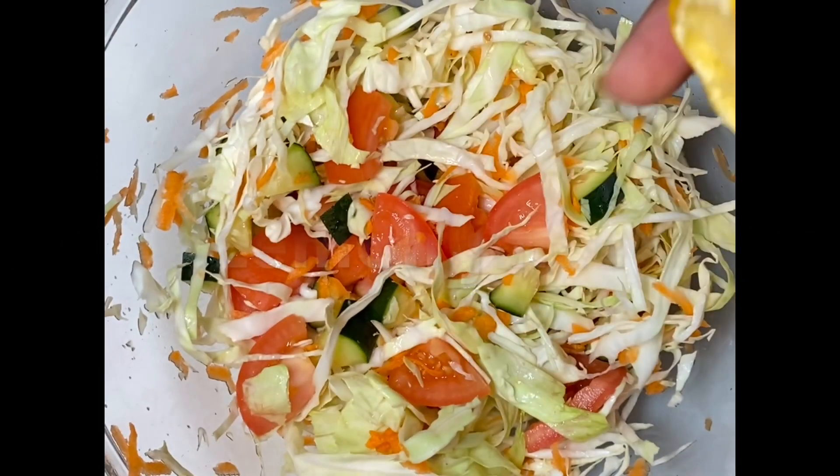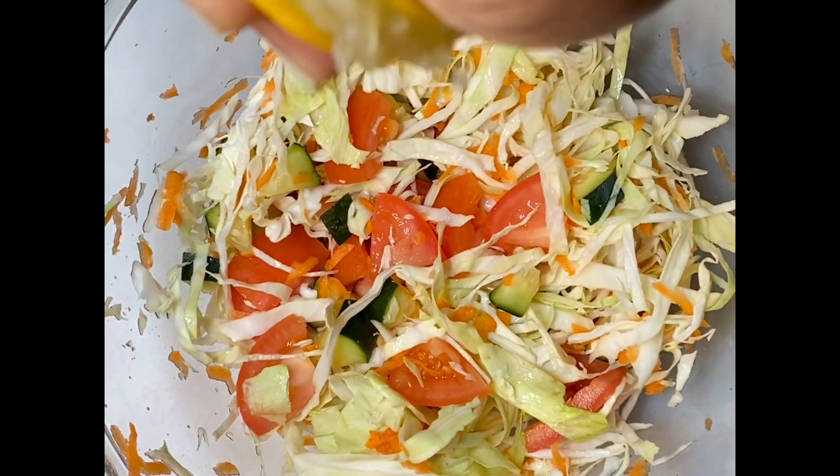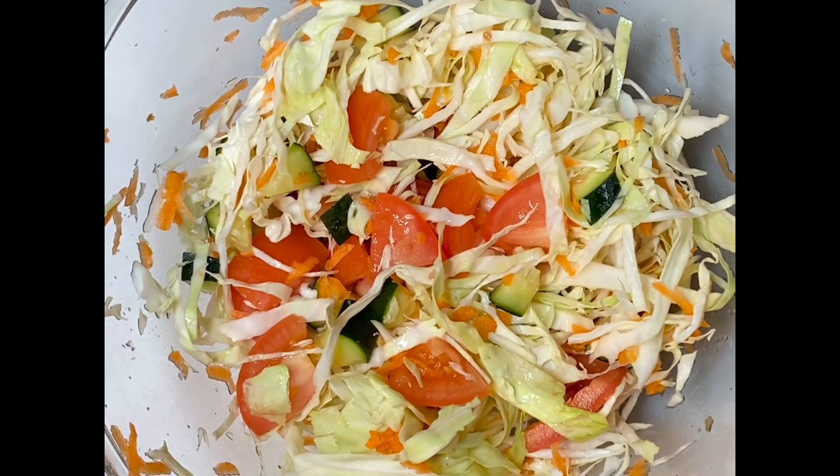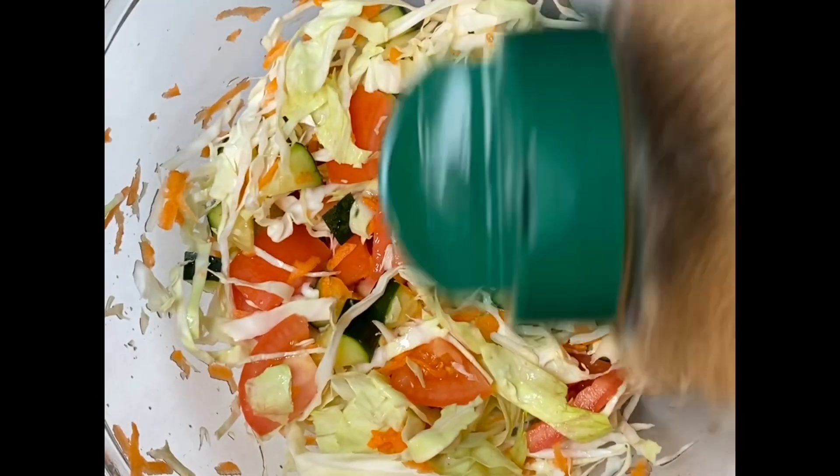And then I add some brown sugar to it, which gives it this nice sweet and tangy flavor.